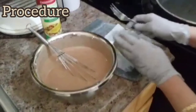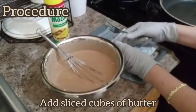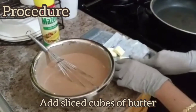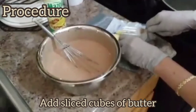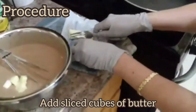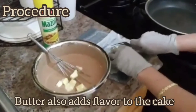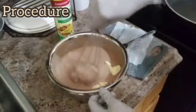I'm going to show you now how to cook this, but before that I have to put cubes of butter. I already sliced it but I'm still gonna slice it more so that it will melt in my mix. Then I'm going to cook it and show you how later.